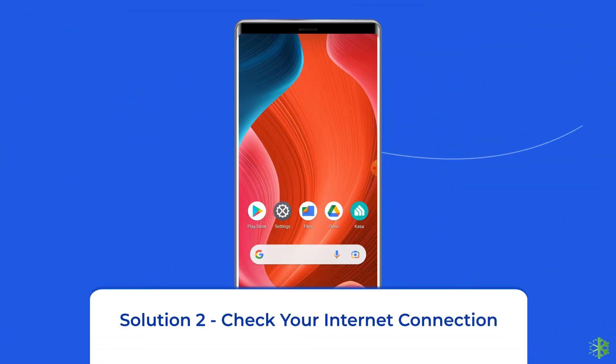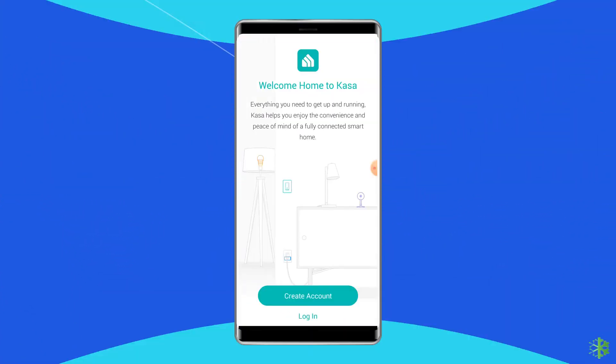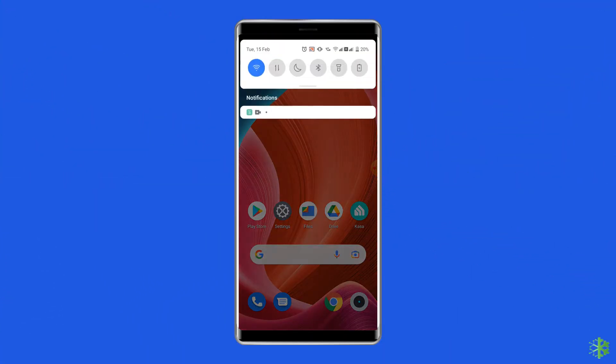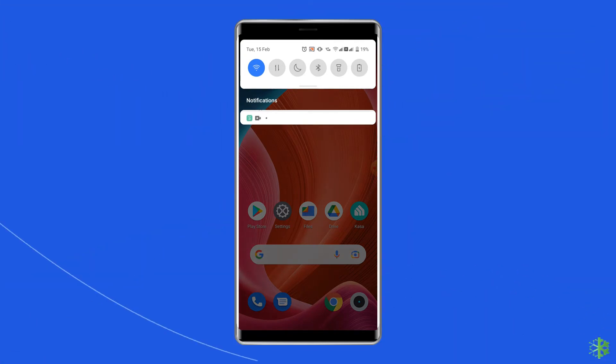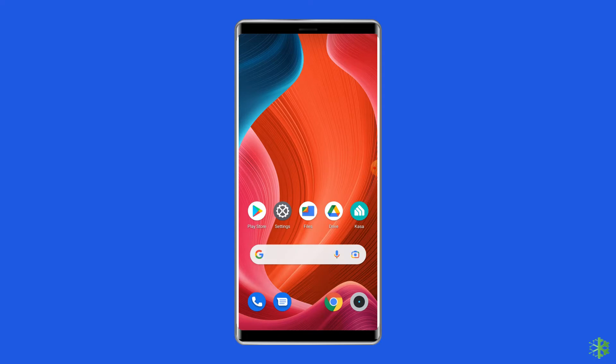Solution 2: Check your internet connection. You may also not be able to connect your TP-Link smart plug to the Wi-Fi if there is not a stable internet connection. As internet connectivity plays a vital role in connecting the smart plug to the Wi-Fi, make sure that you are using a strong internet connection.